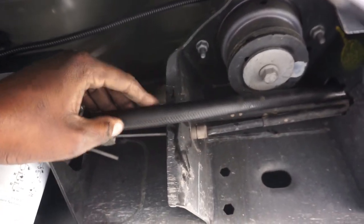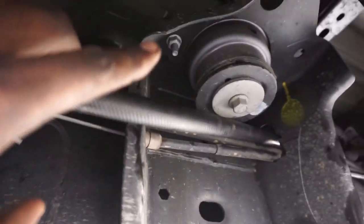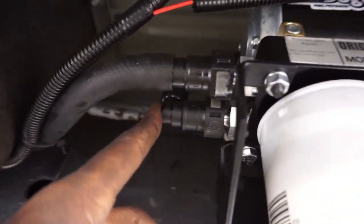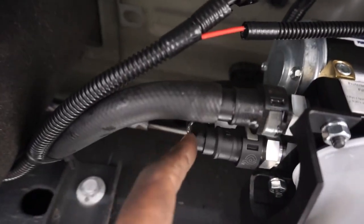So black hoses — all the hoses are half inch diameter which is awesome. This is the factory return going to the filler neck, or the AirDog return feed line, and then this right here is the return — AirDog return to the tank. And then this one is the feed coming to the sump.